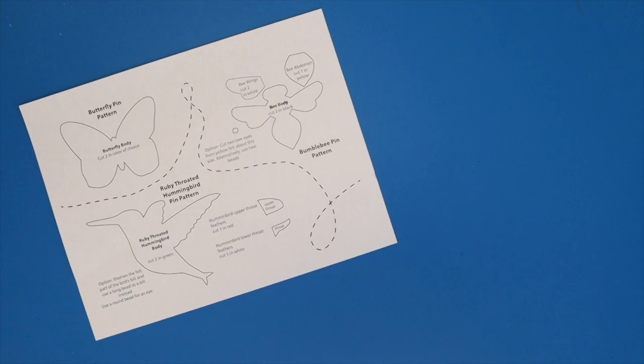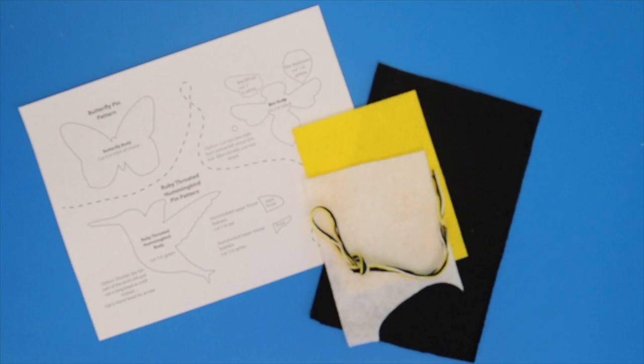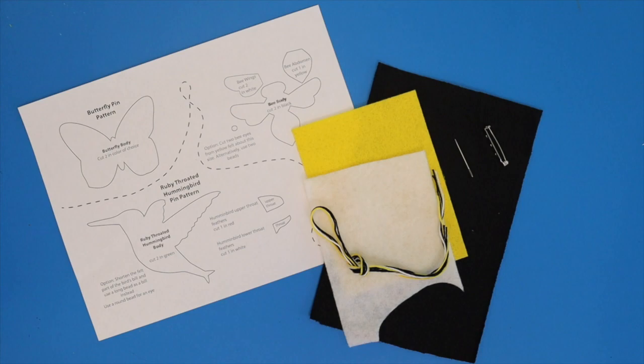Let's get started. If you purchased a kit, you'll receive a paper pattern, enough felt to make your chosen pollinator pin, embroidery floss to match the felt, a tapestry needle with a slightly blunt tip, a brooch pin, and a few decorative elements like wire, beads, or sequins that might suit your chosen project. Otherwise, download the instructions below for patterns and specific directions for materials.